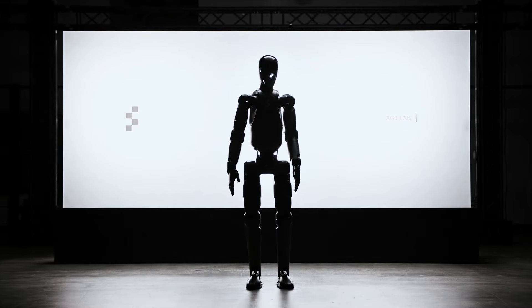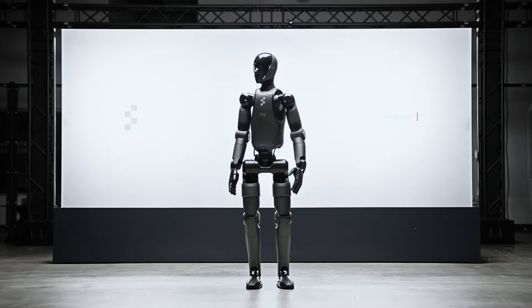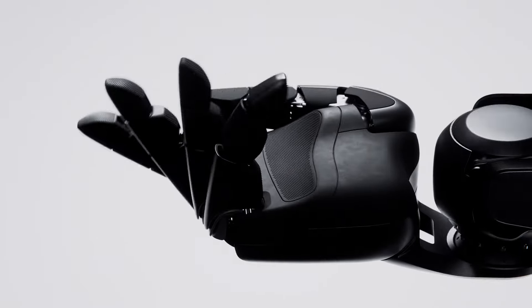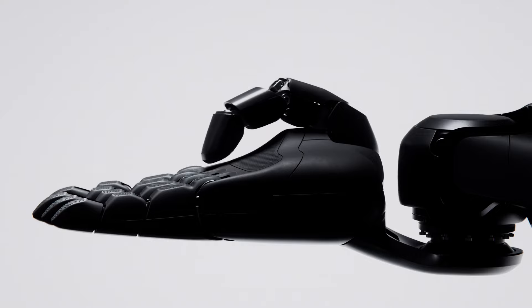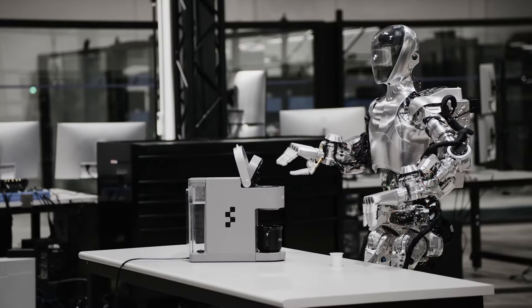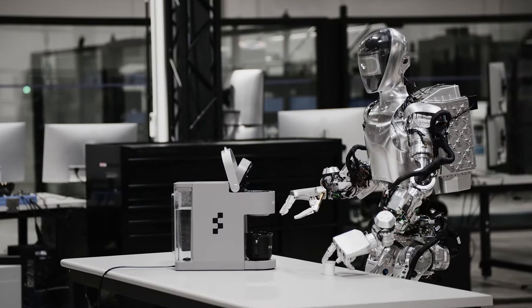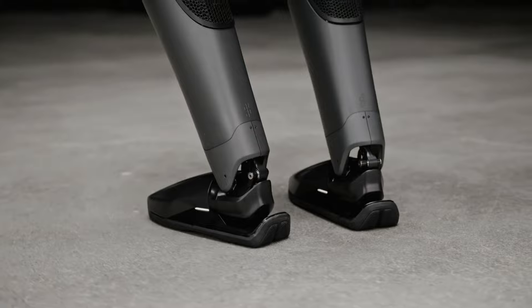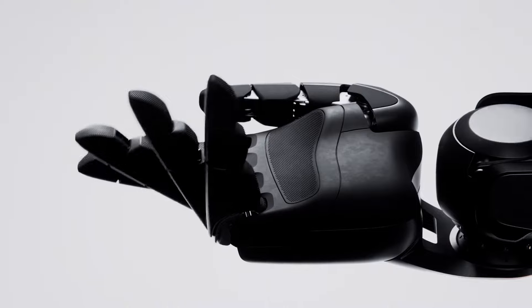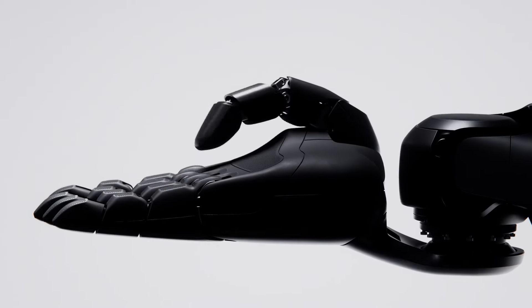Figure Inc. has unveiled its second generation humanoid robot, Figure Zero Two, and it's packed with enhancements that push the boundaries of robotics. Starting with its appearance, the most notable change is the matte black finish of Zero Two's skin, a significant departure from the chrome metal finish of Zero One. This change not only enhances its aesthetic appeal but also suggests a more refined and durable design suitable for real-world applications.